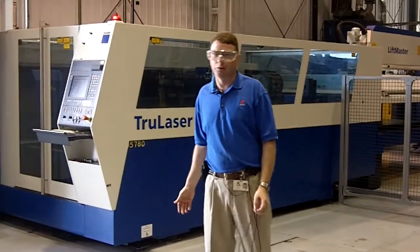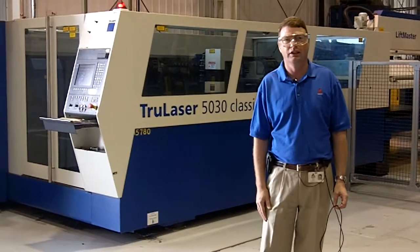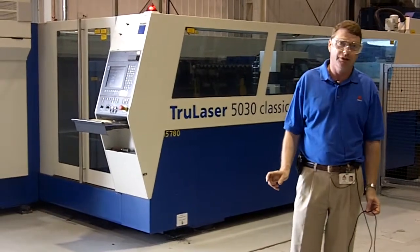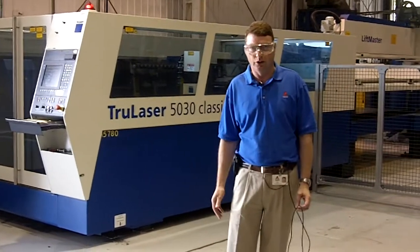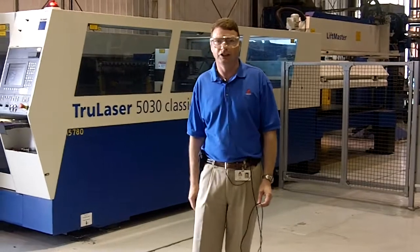This machine is one of the latest laser machines we've installed into the plant, and in actual fact this was a transfer. This machine is a 5,000 watt, and this means we can put thicker material and obviously get a tremendous amount of improvements on speed — 25-30% improvements to some of the old processes — and this makes our number 10 laser machine at Heston.